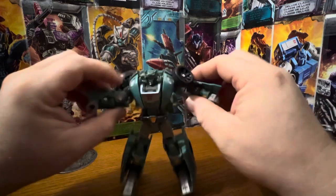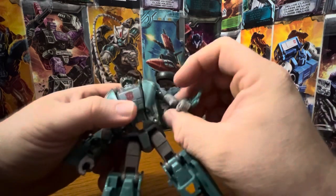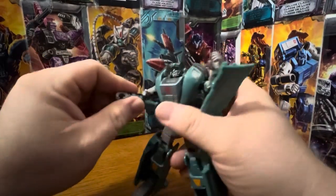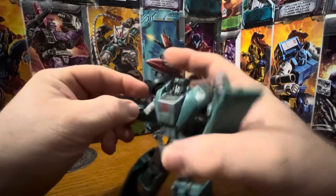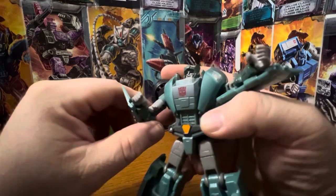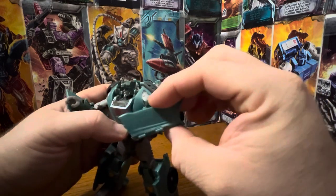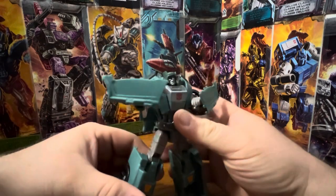He can almost do a T-pose. His arms can rotate 360, there's a swivel in the upper forearm, and there's a hinge for his elbows going left and right, but he can also bend at the elbow as well. The hands are on a mushroom peg. Unfortunately they have this crazy kibble — the doors — you can almost say they can end up being like holders for energy shields.